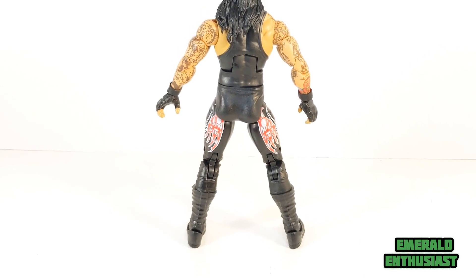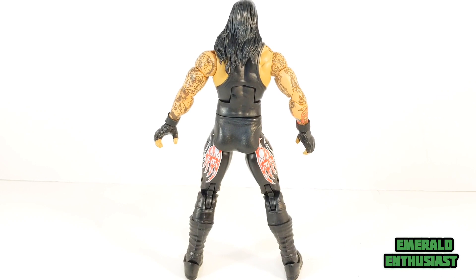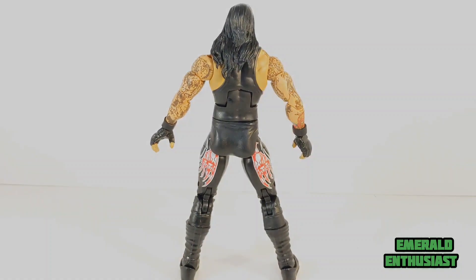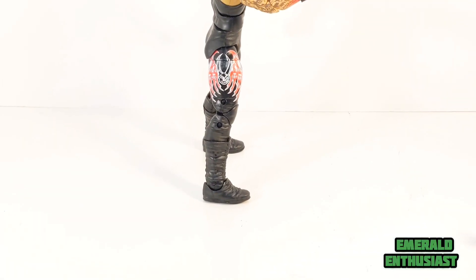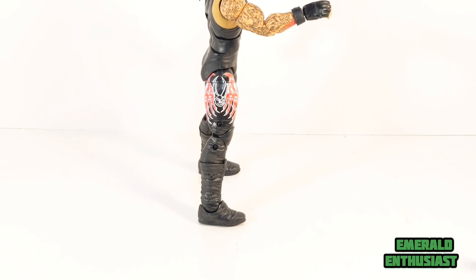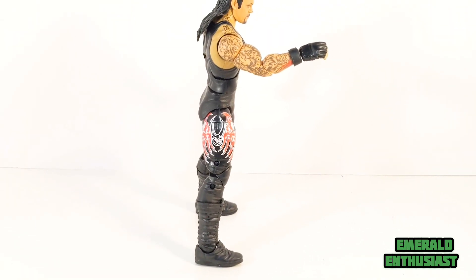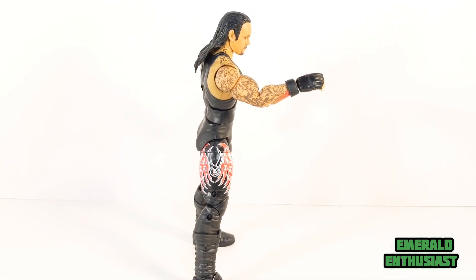Undertaker is clad in black MMA gloves, a black top, and black tights with white and red demon designs on the thighs. Here's a closer look at these creatures on the sides of his tights. This is definitely not a classic Undertaker look. However, these designs do add a splash of color to the figure.